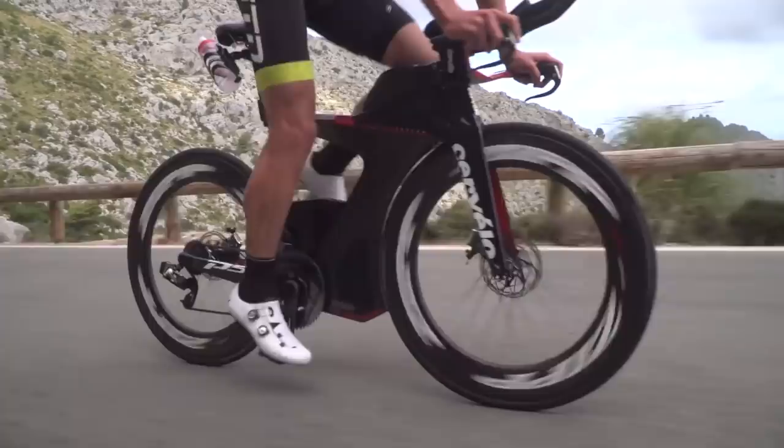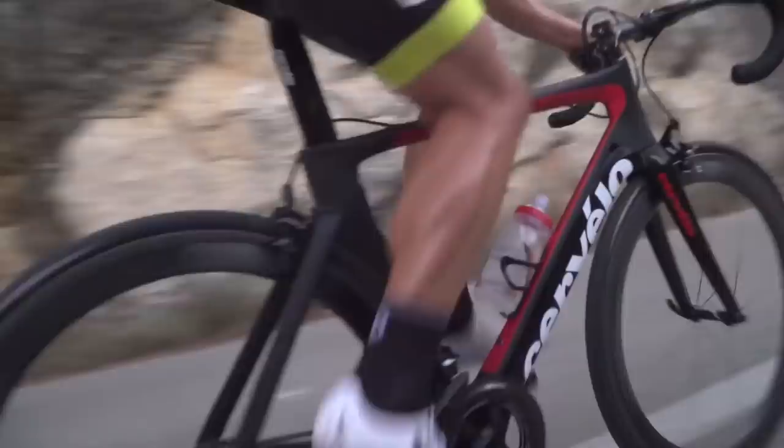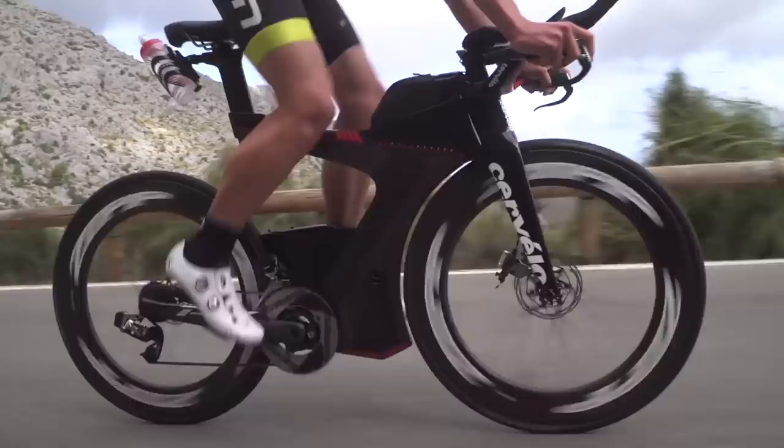Also, when you are going up a hill, I normally suggest actually sitting down when you are going to change gear. When you're standing up out of the saddle, you're putting a lot of pressure and strain through that chain which makes it harder to move through the cassette. So sit down, take a little bit of pressure off, change the gears quickly, and then put that pressure back on.